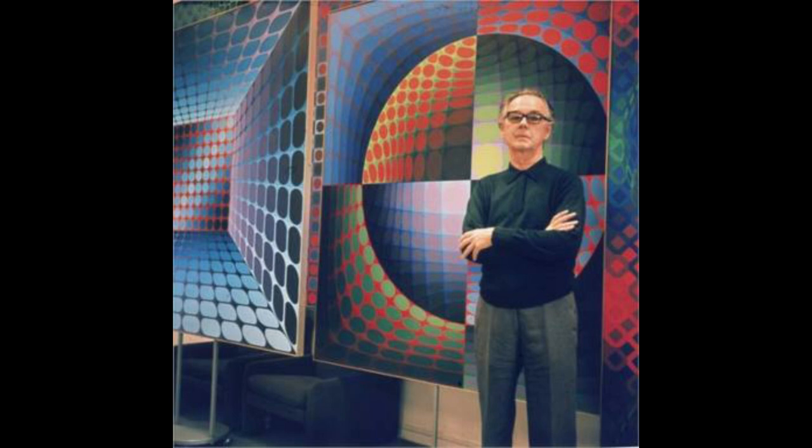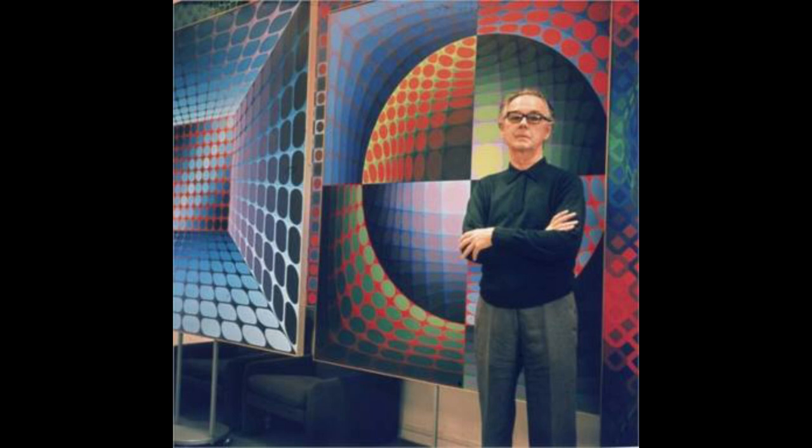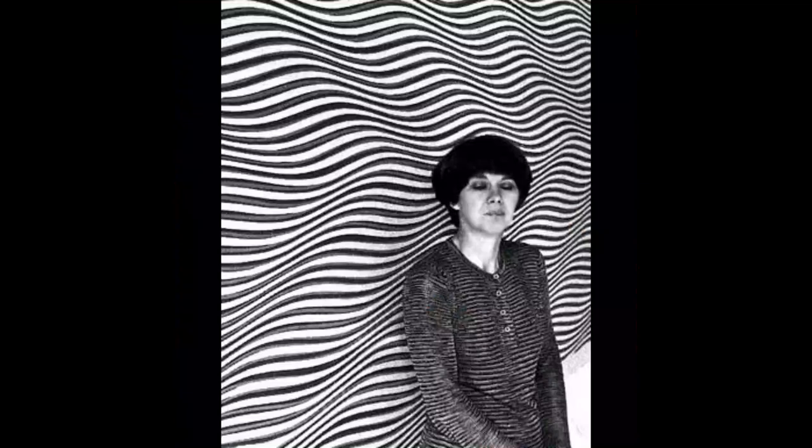Op-art was primarily explored by two artists: Victor Vassali, a French-Hungarian artist who painted his paintings in high contrast colors, and Bridget Riley, who painted her op-arts in black and white.